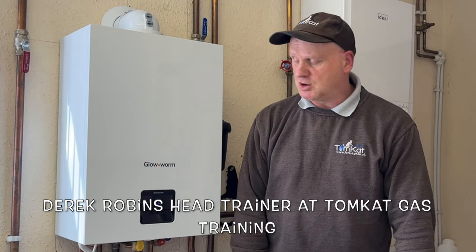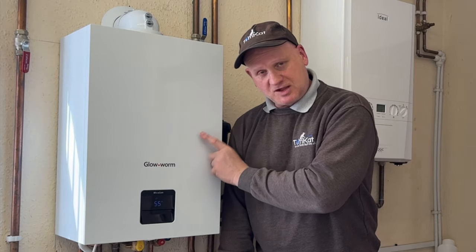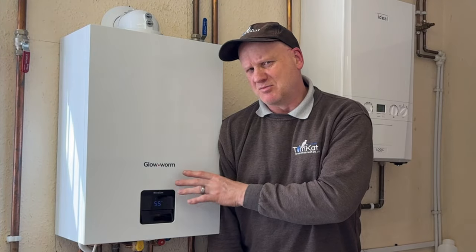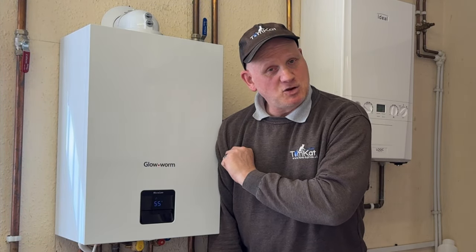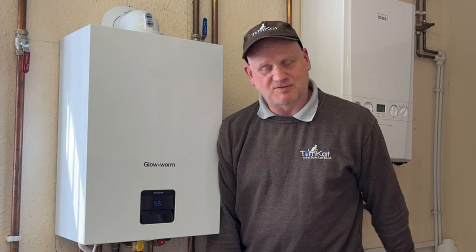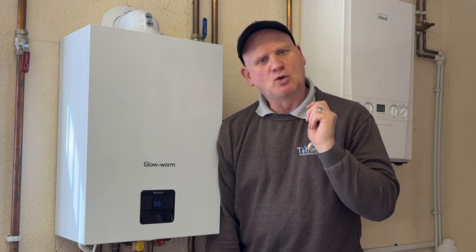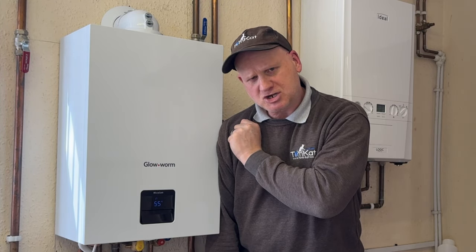Welcome to part two of the installation and commissioning of this Glowworm Microcom Combi Boiler. It's basically the same boiler as the Compaq. If you haven't seen the first video on the installation of the boiler, I will leave a link in the description below. So let's get on with part two and get this little boiler commissioned.